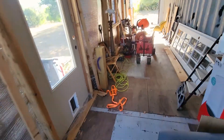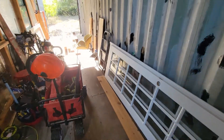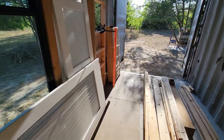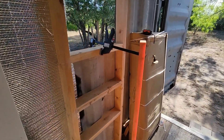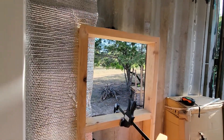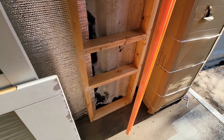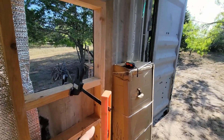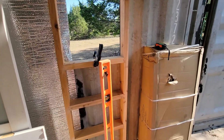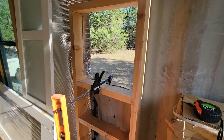I measured once and cut two — I used the first one as a template. You can see that I got that one roughed in with all the top and bottom put in. I always hang something from the clamps; otherwise I end up walking into them when it gets dusk because I can't see that black clamp.